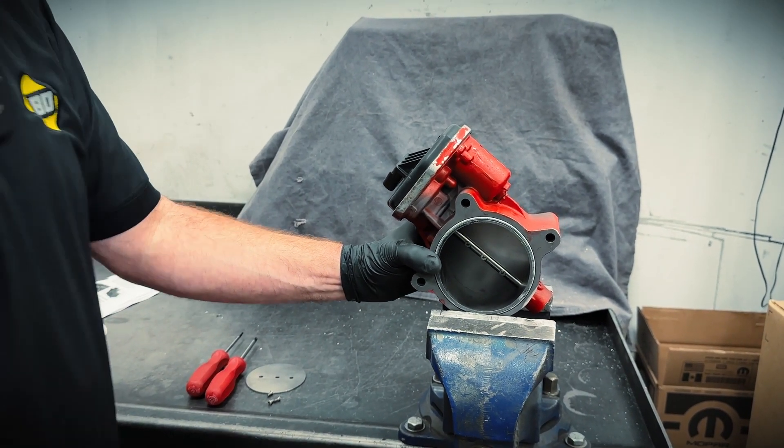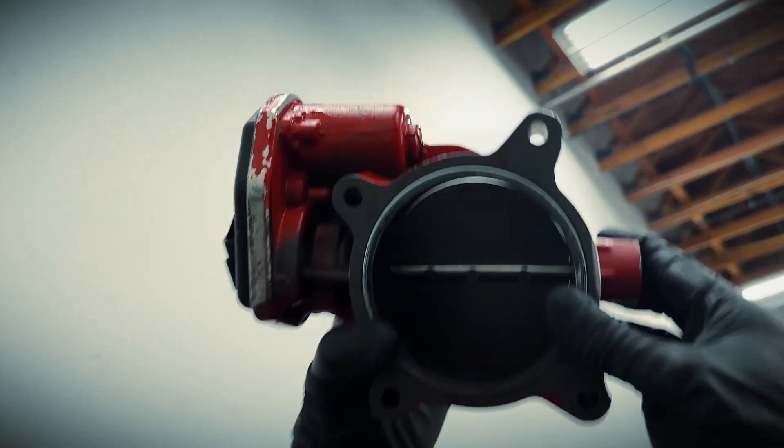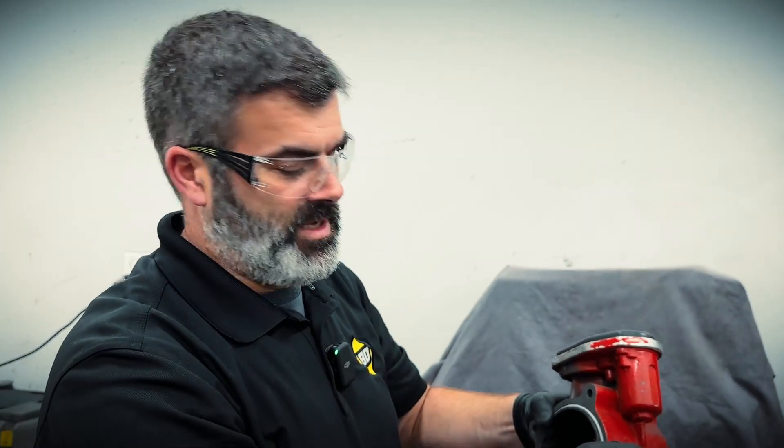Or hold the whole valve up to a bright light, like up in the sky. I'm just looking for a little bit of light all the way around, and I'm pretty happy with that. Also making sure that we're not getting any bind up when it's closed — it's not binding.